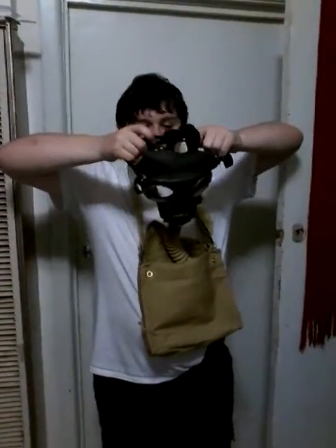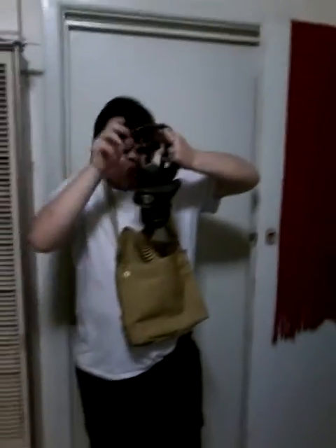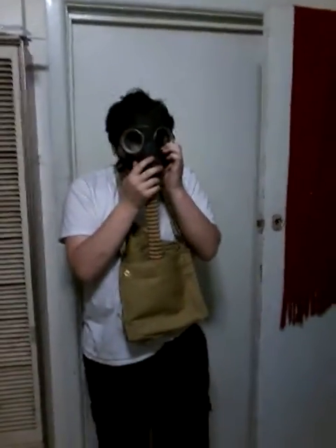I don't recommend putting one of these on with the filter because they do contain asbestos. They're only safe for collecting. I'm showing this so you know: do not ever wear one of these. I'm going to clean it up a bit. I don't recommend wearing one of these MK5s — and by the way, I'm not inhaling.